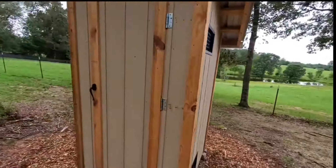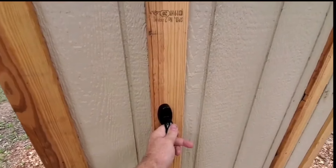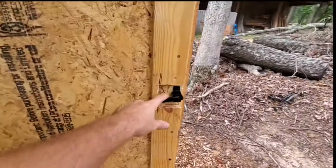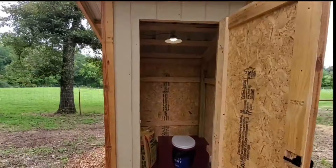I put a simple screen door handle on so it latches and stays closed so the wind can't blow it open, but when you want to open it, it's easy. It also has a little lock inside so when you're in there you can lock it and people can't get in, which is super handy.